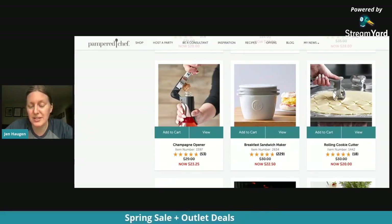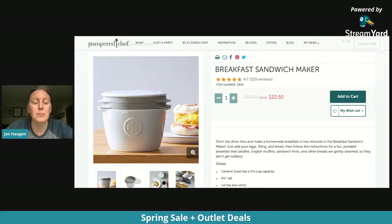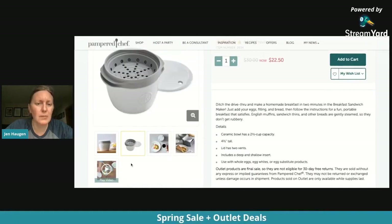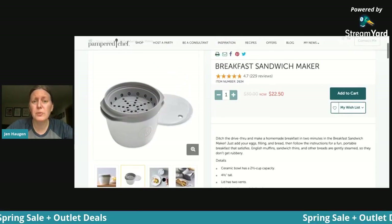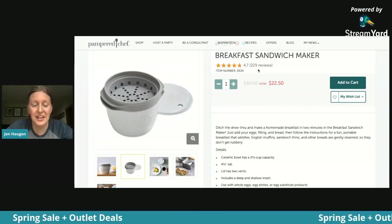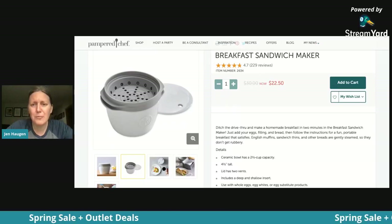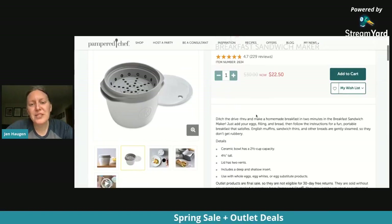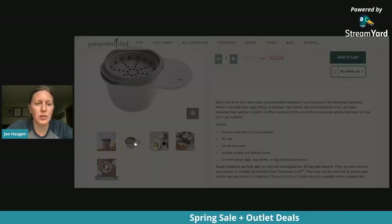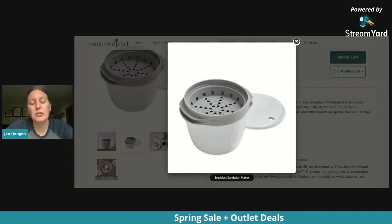This literally just launched while we've been talking — the breakfast sandwich maker. This is a great thing for graduates because you can use it in the microwave to make a quick and easy sandwich. You can not only make breakfast sandwiches but also lunch sandwiches. Normally $30, you can get it for $22.50 in the outlet. 229 people love this thing. The bottom base is all ceramic — that's where you put a little oil or butter, then pop in an egg scrambled so the yolk is broken.